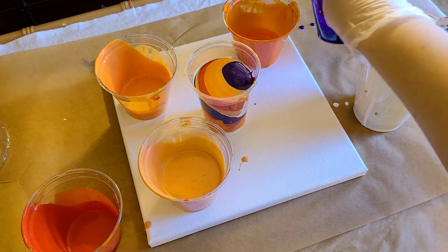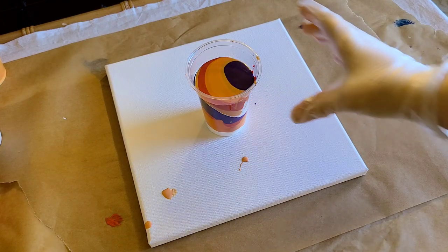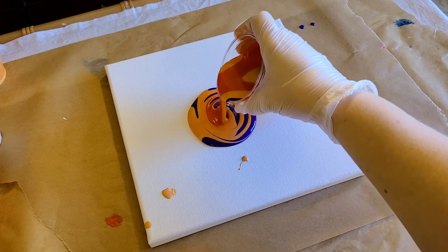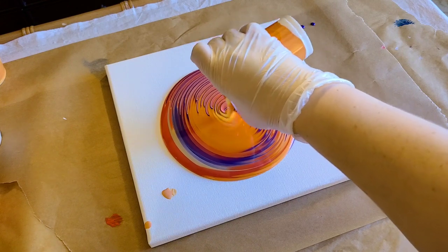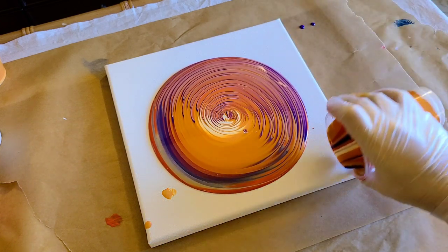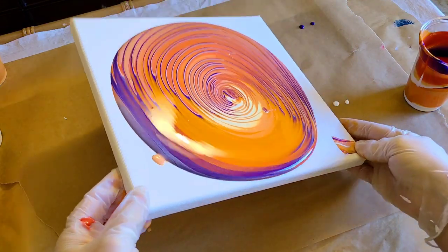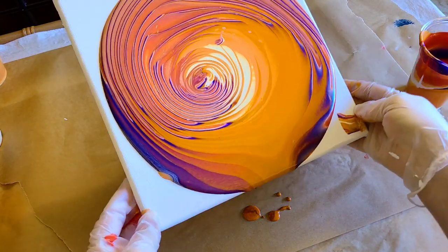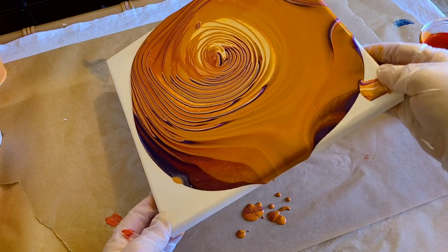Okay, that should be more than enough. Let me get these cups out of the way and then we'll have some fun. Here we go! Hopefully that purple doesn't take over too much — I did put a lot of orange in here though, so it should be good. I'm going a little bit in a circular fashion here to get that paint moved around. I'm definitely happy that I chose that purple to offset this.